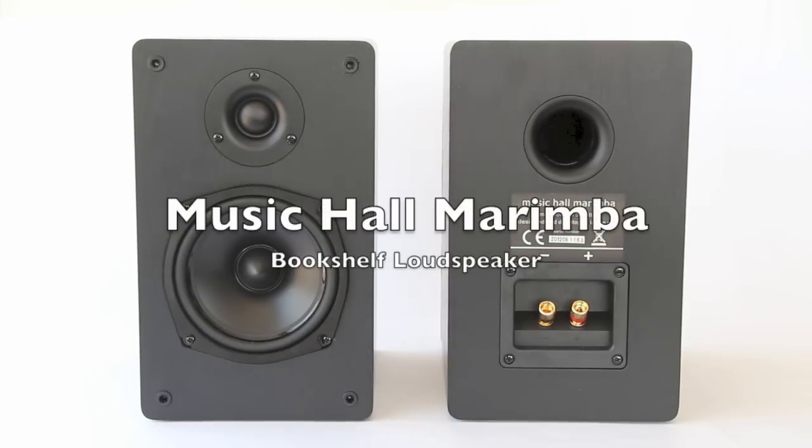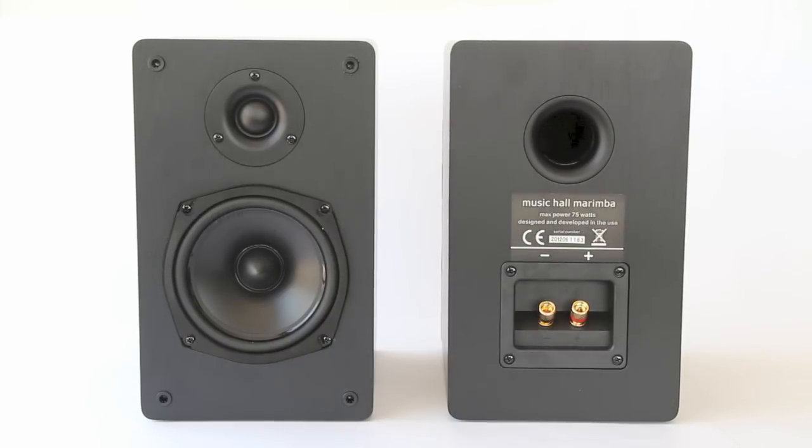Hey guys, how are you? Audio Head here. Today we have a bookshelf speaker by Musical — it's the new Marimba. This speaker retails for around three hundred and fifty dollars, which is a little bit on the lower scale for audiophile things.